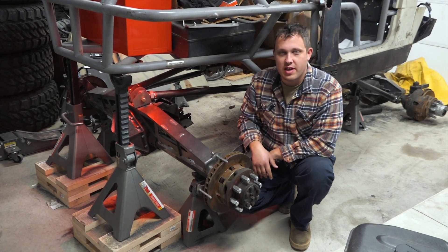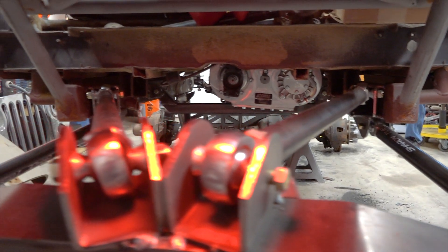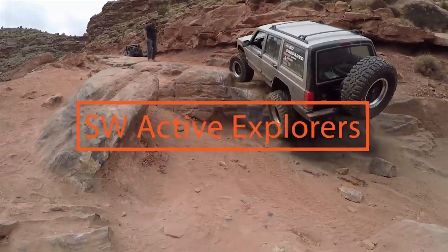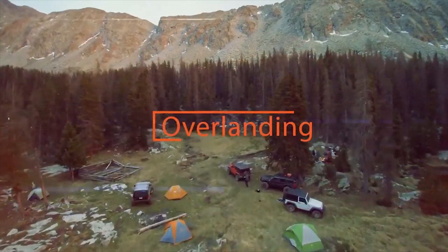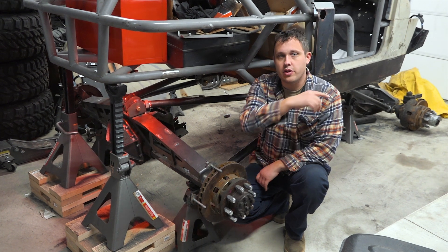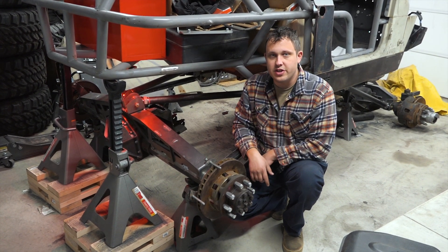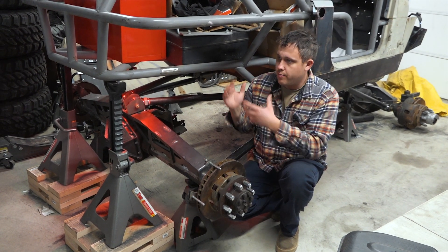What's up guys? We are Southwest Active Explorers and this week we're building a triangulated four link under the back end of our CJ7 rock crawling buggy. If you're new to the channel, make sure you hit the like and subscribe button, hit the bell for notifications, and check out some of our other off-roading, rock crawling, and build videos.